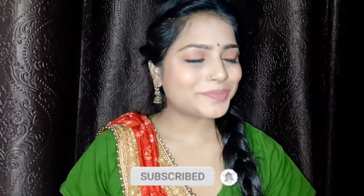I hope you liked it! If you liked the video, please like, comment, and share. Don't forget to subscribe to the channel and press the bell icon so you don't miss my videos and get all notifications.